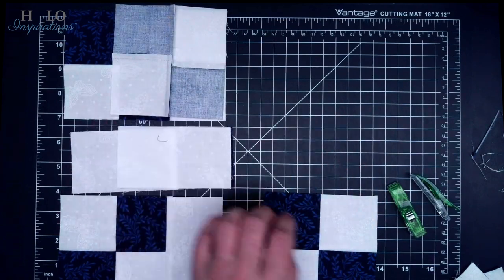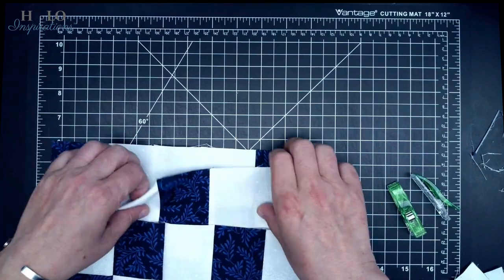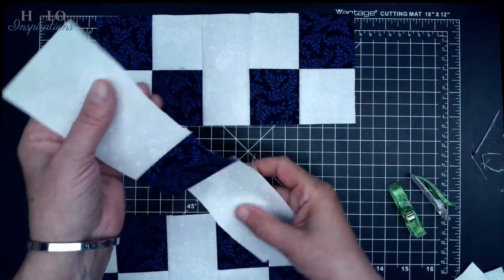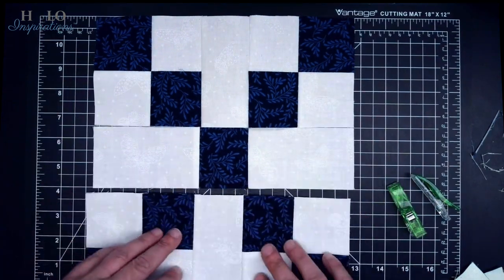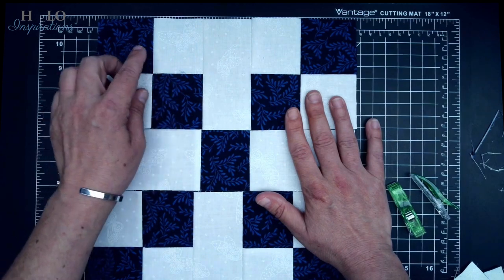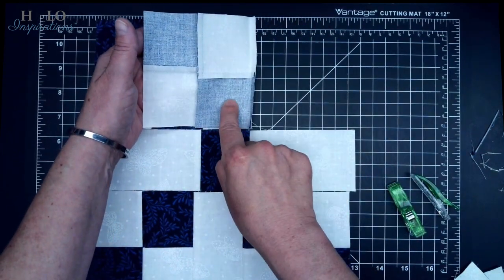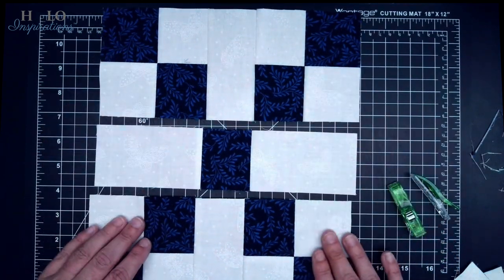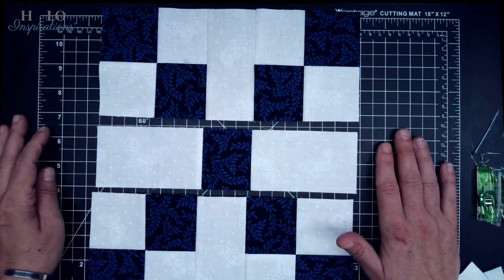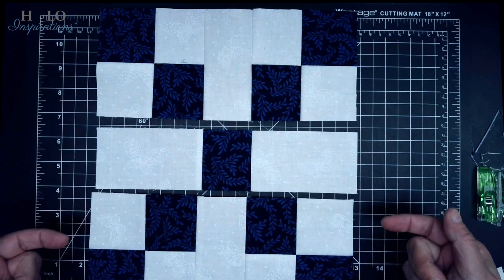Sew all your pieces right sides together, sew your quarter-inch seam. I do want to press this one — press towards the blue always. Cause remember we're going towards the blue. When you do that and add this row, press towards the blue — put this on top, because this is where we want to press. You should have three rows; they're uneven — that's an uneven nine patch, very simply. We are going to be nesting these seams. If you press all towards the blue, these will go in, those will go out, so they will nest.